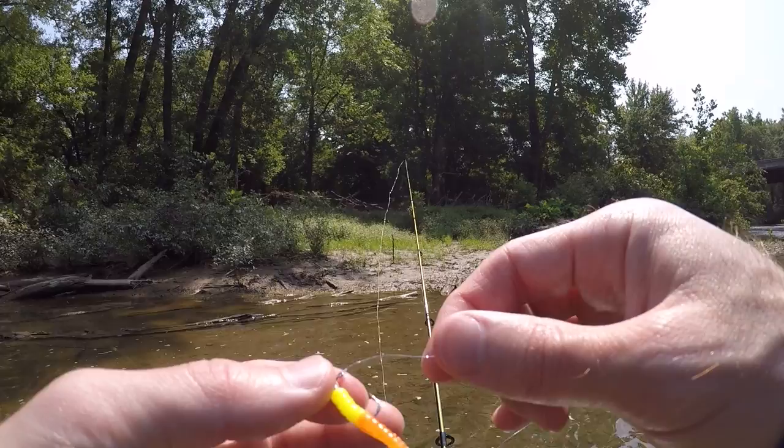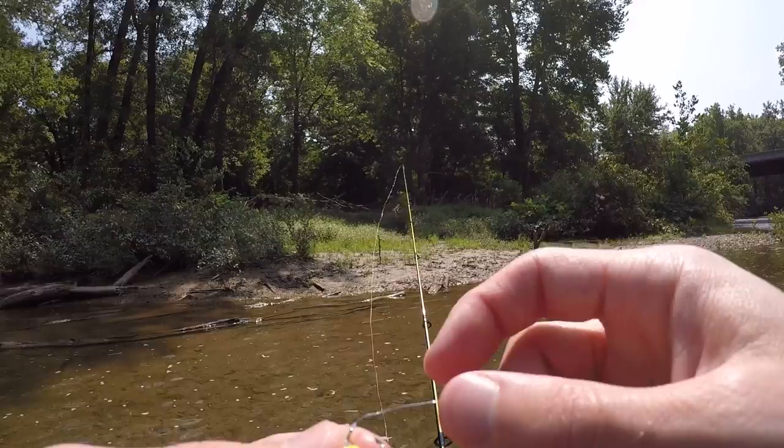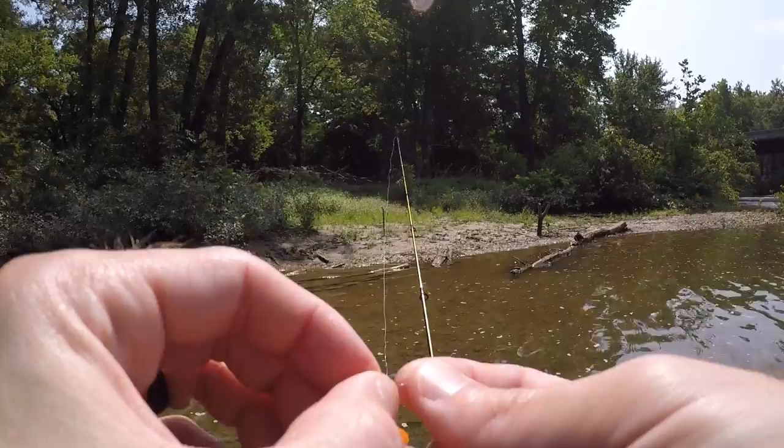I'm going to retie. I've caught four fish on this trout magnet using four-pound test line, and over time your knot does get weak, so it's a good idea to retie every so often. That way if you hook up with a nice fish it doesn't break on you. For these trout magnets I just tie an improved clinch knot. All right, we're back in action.